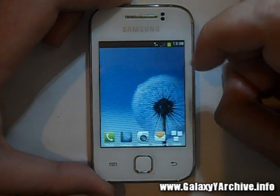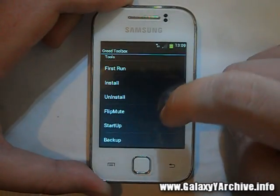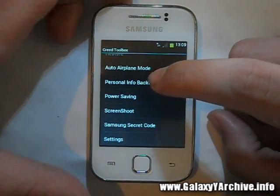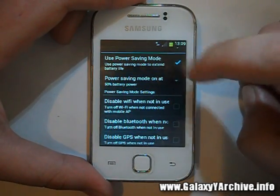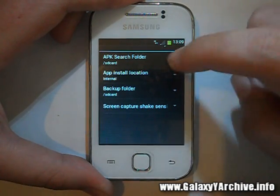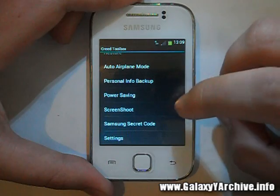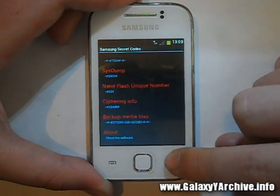This ROM also has a Creed Toolbox, with a shortcut accessible from the launcher. It has a lot of features I can't show in full detail, but let's have a quick look. We have power saving mode you can enable or disable. Under settings: APK search, folder screen capture, shake sensor, some kind of gestures, personal info backup, auto pen mode, Samsung secret codes, and so on.